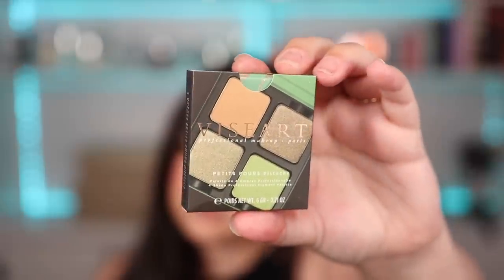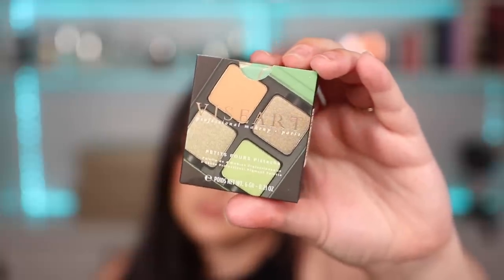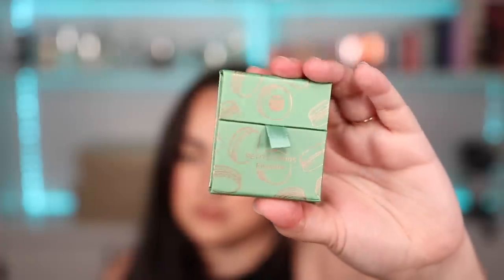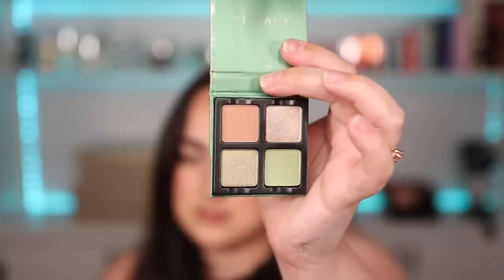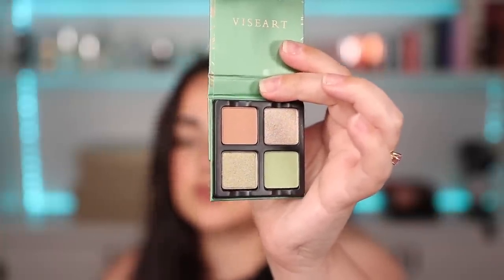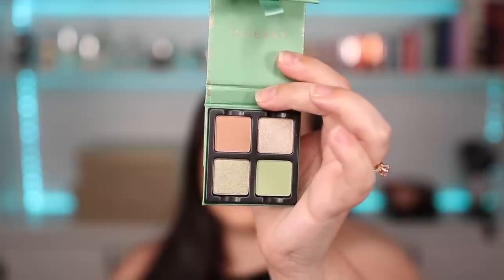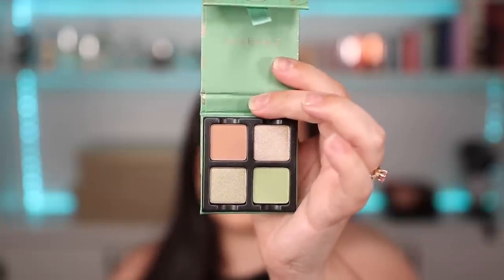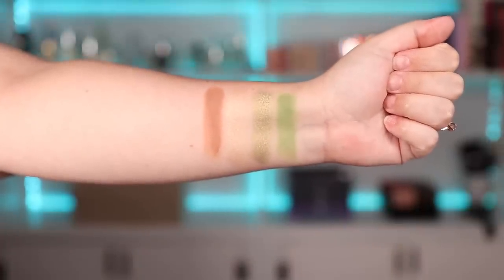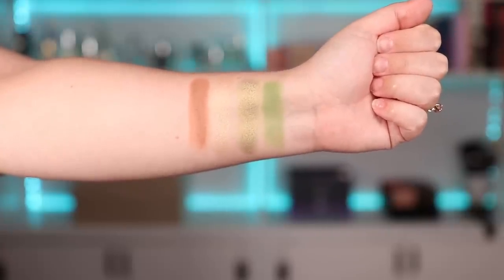The next one I got was the petite four in the color pistachio — I'm just going to say the name in English because I don't know how to pronounce it in French. All four of the palettes from the spring collection have super cute macaroon graphics on the outside, and on the inside of this one there are two shimmers and two mattes: a matte brown, a shimmery champagne cool-tone shade, and then two shades of pistachio — one shimmer, one matte. Here are the swatches of the pistachio palette — they are absolutely glorious swatches. I cannot wait to play with this one.